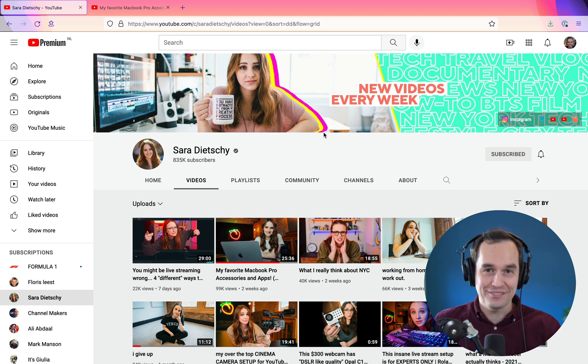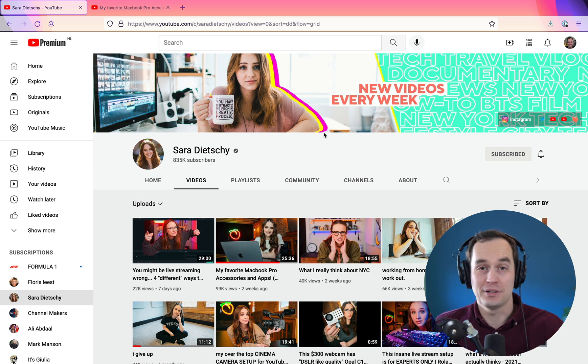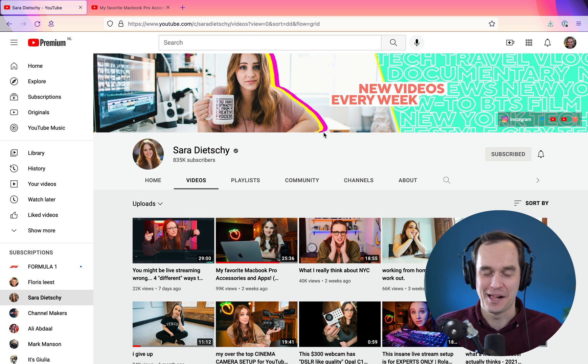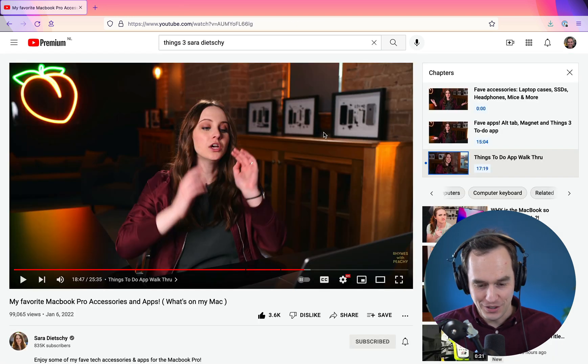I actually emailed her privately and offered to do a video where I help her improve her Things 3 setup. So Sarah, if you're watching this, my offer still stands — let's do that video together and it'll help you out. But until that time, let's go over her Things 3 setup, I'll show you how it could be better, and you can learn how to make your own Things 3 setup better as well.